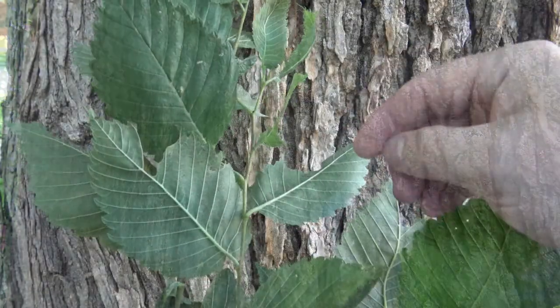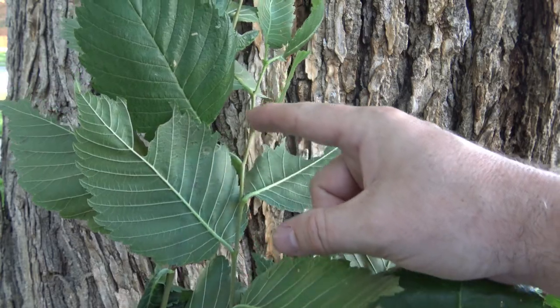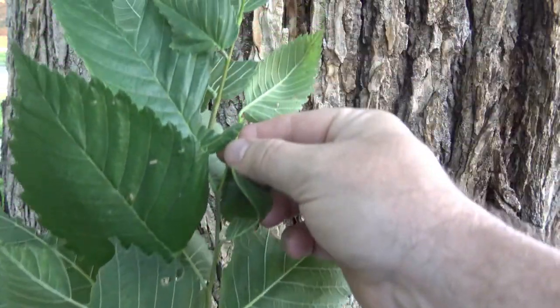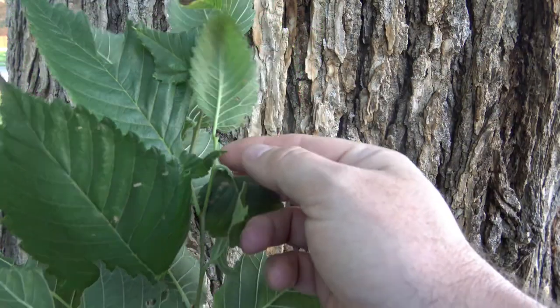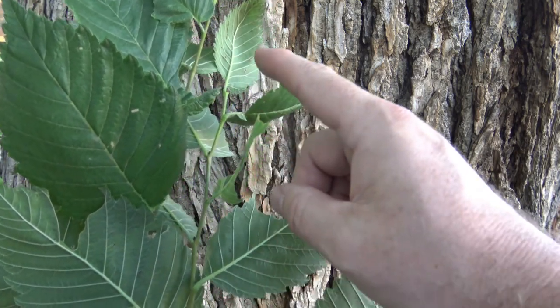The American Elm has alternately arranged buds, twigs, and leaves, and it lacks a true terminal bud, which can sometimes give it a zigzag appearance as you go up the stem.